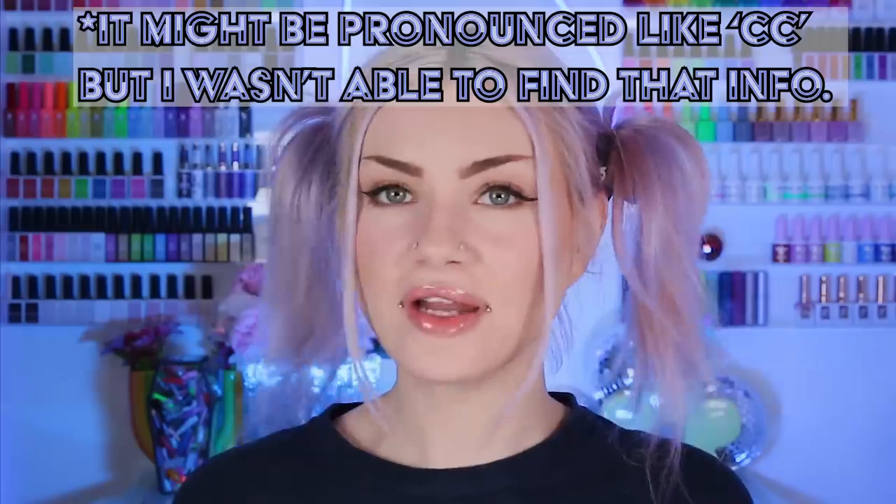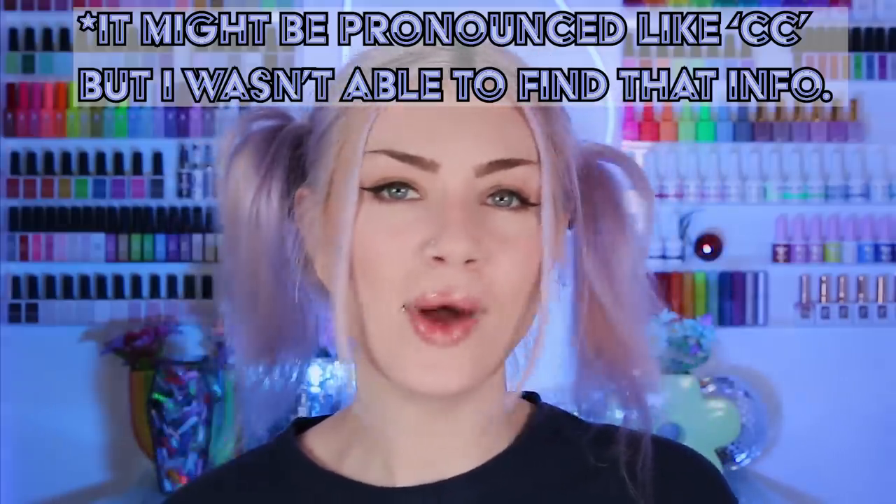Hi guys, so today we're going to be trying Sissy Clay. I've heard and seen a lot about this stuff and I don't know why it's taken me so long to try it, but you guys know as time goes on I like to mold my charms a little bit more myself and sculpt and get a little more arts and crafts-y with my nails. I've seen a lot of people do really cool stuff with this product, so I am super stoked to try it today.